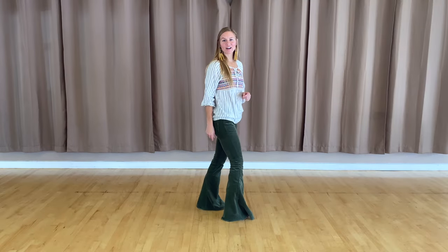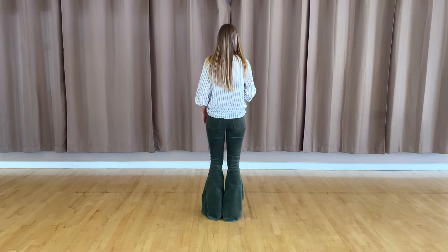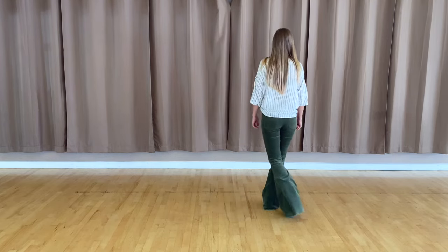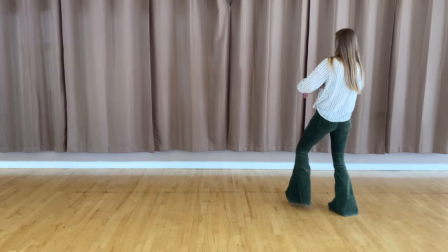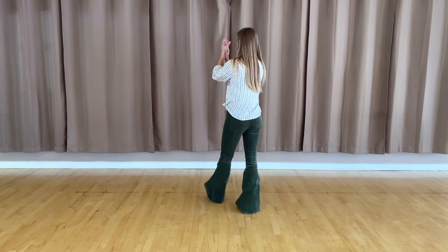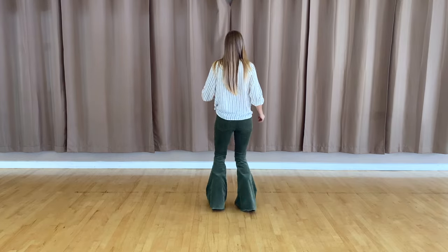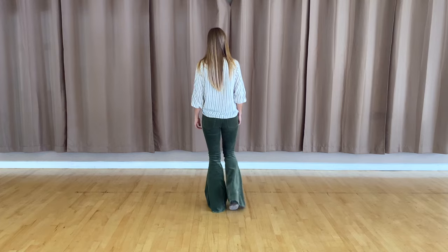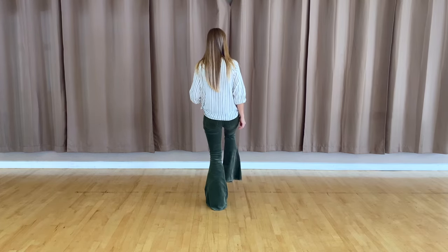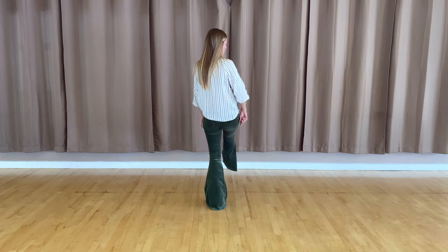Let's add that eight count on to the beginning — now we've got three eight counts. Let's do them all together. Five, six, seven, eight. You've got one, two, three, clap, five, six, seven, clap, kick. You've got one, two, three, wiggle, five, six, seven, eight. Tap, one, two, kick, three, four, and five, six, seven, eight. If you did it right, you should end with that right heel kick or right toe kick forward.